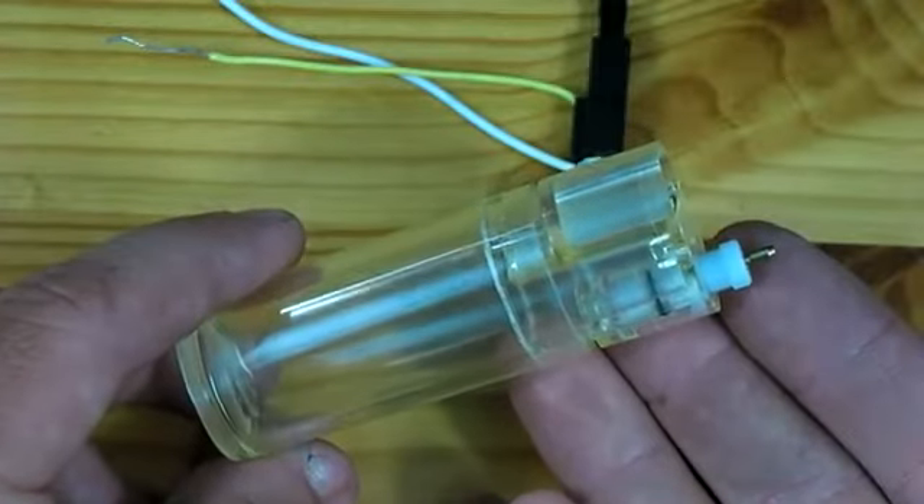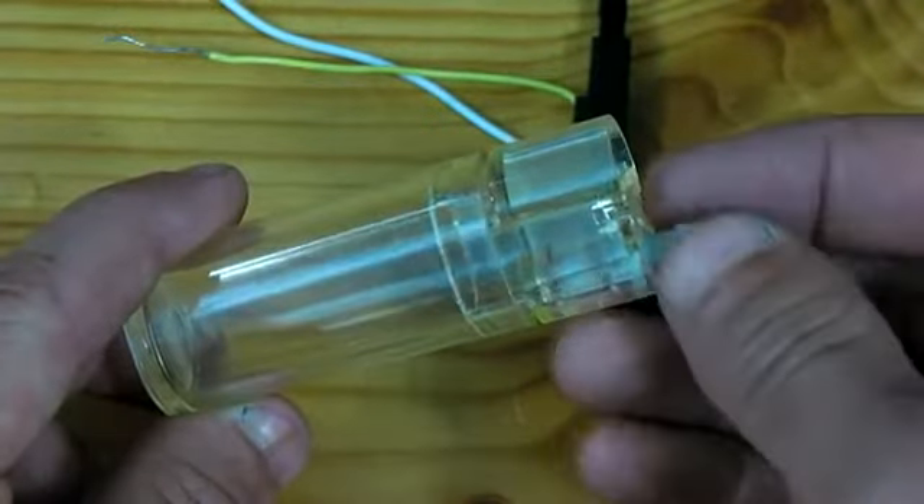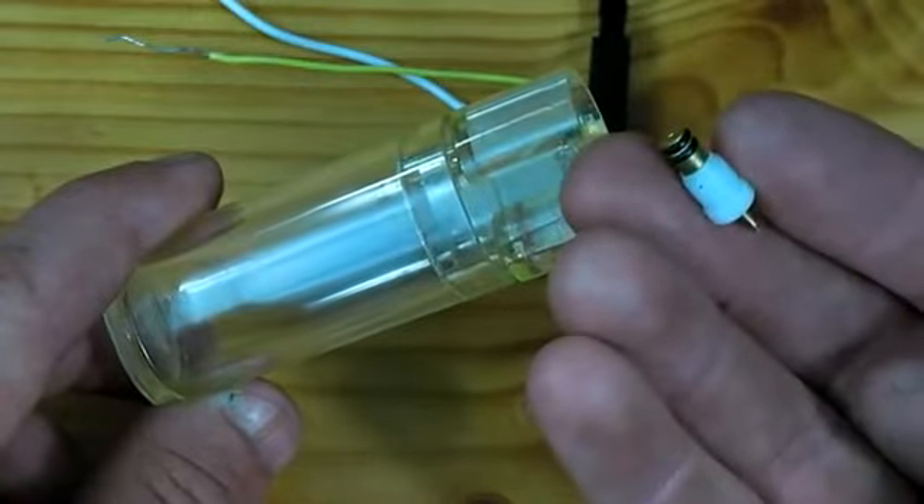I've now gone outside and have removed the white piece to release the gas. I must now take this white piece and remove the brass valve out of it.